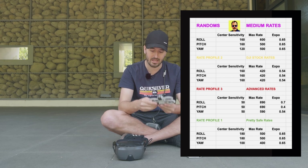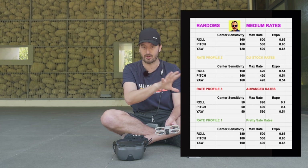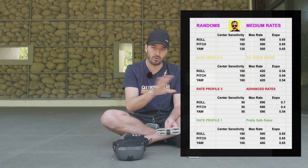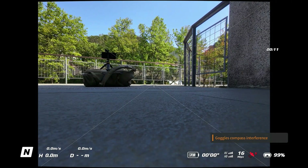I put those medium rates into the Neo and I noticed a big difference. I know that you're here just for the numbers, so I would have already put those numbers up. Plug the medium rates into your DJI Neo. If you don't know how to do that, I'm going to show you how to do that right now.